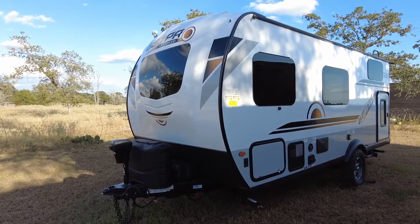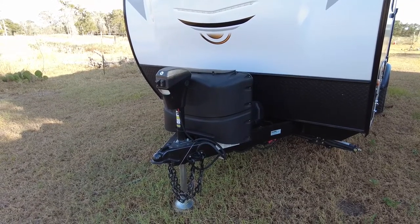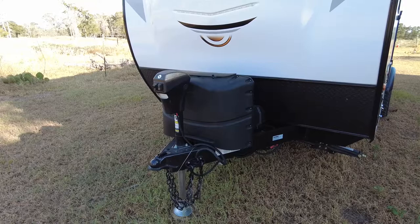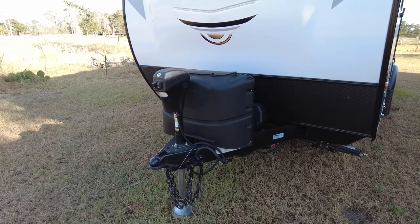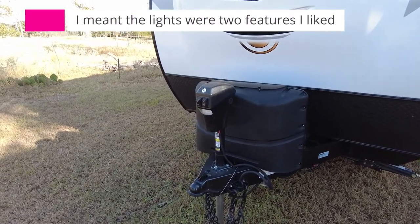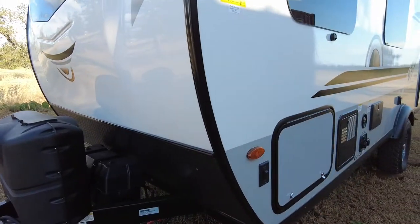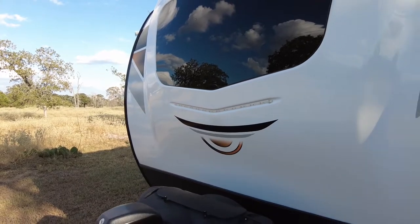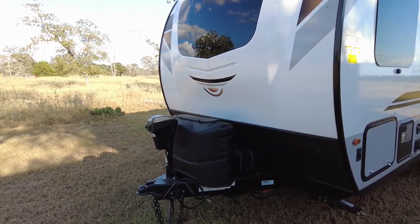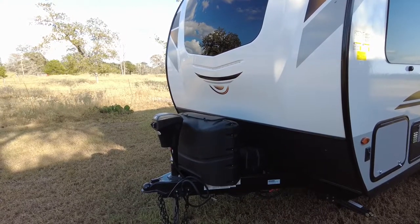First thing right out of the gate: it comes with a power tongue jack, which is a really great feature. It's a little slow but does the job without a lot of cranking. It comes with all standard trailer towing accessories. One of the features I really liked is the lighting — there's a light on the front of the hitch and a strip light controlled by a switch on the side. I'll clip in a video of what that looks like at night, but it does an incredible job lighting up the whole front and provides useful light for working outside after dark.